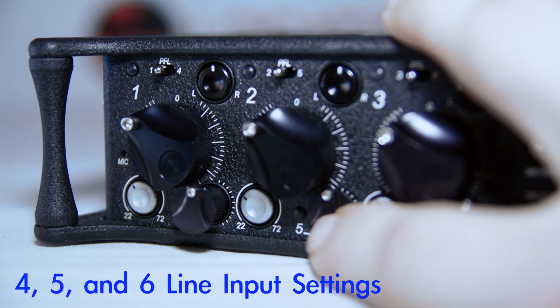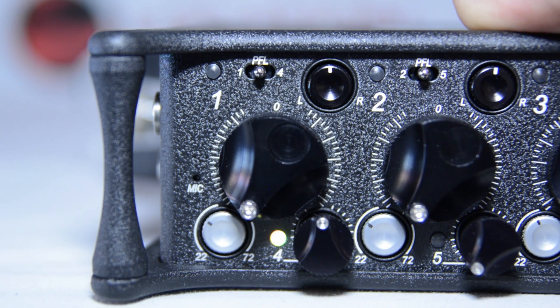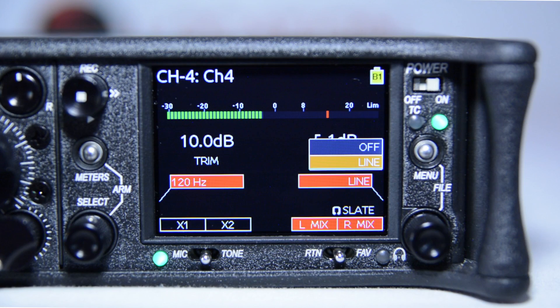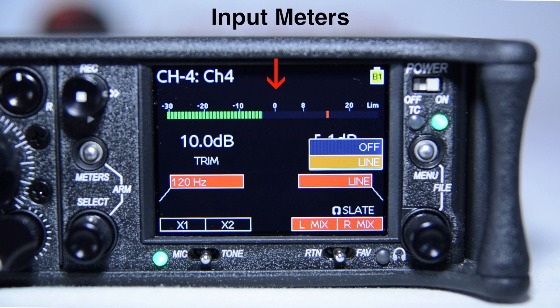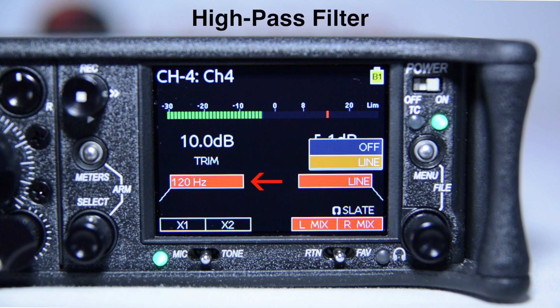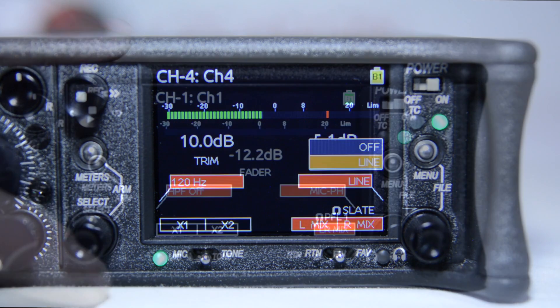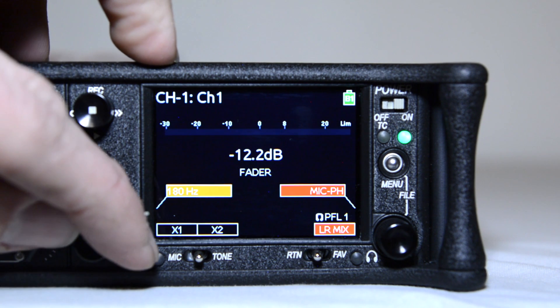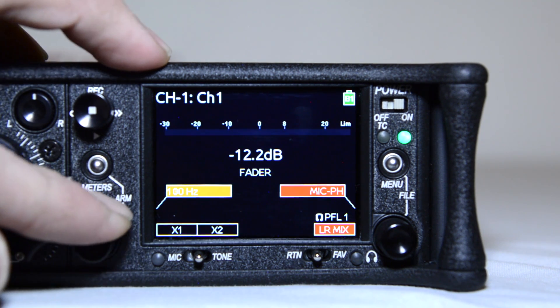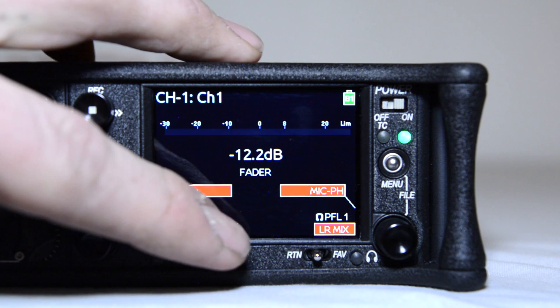To access inputs 4, 5, and 6 settings, slide the toggle to the right. The LCD will display information pertaining to the selected line input and provide access to input track name and number, input meters, high-pass filter, aux bus assignment, left-right bus assignment, and headphone source level. To select any of these settings, simply press the corresponding knob or toggle switch closest to each setting while in the input settings screen. Rotate the knob and press in to select your desired settings.